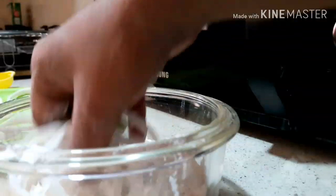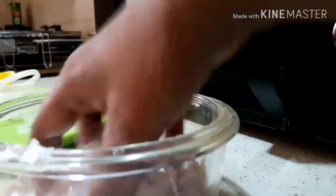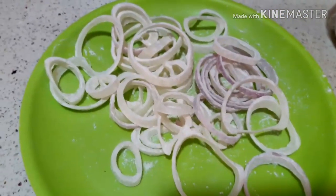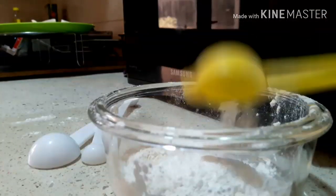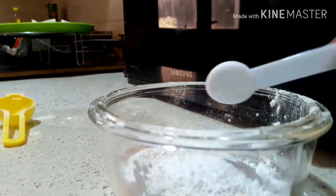We will dust the rings. We will use the batter. 1 tablespoon of corn flour, 1 teaspoon of baking powder.